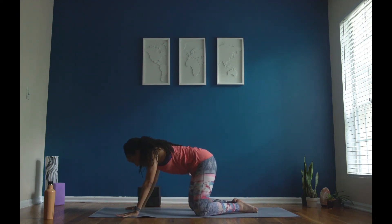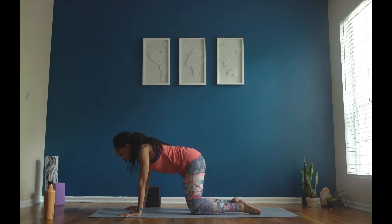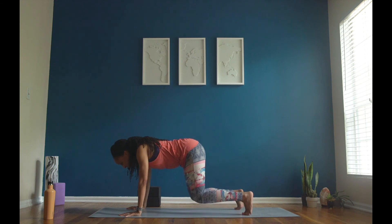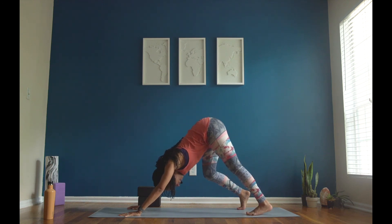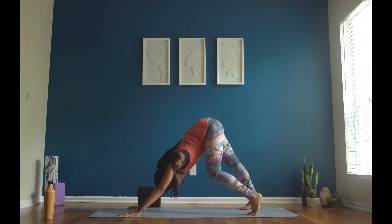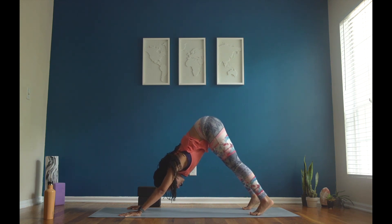Inhale. Push up to all fours. This is your tabletop position. Your shoulders are over your wrists and your tailbone is over your knees. Tuck your toes. Take a deep breath in, exhale, downward facing dog. Push into your hands, make your arms really strong, and lift your hips to the ceiling. Let's walk our dog out. Drop one heel into the mat and then switch sides. Take your dog on a little bit of a walk. Then find stillness. Inhale, rise to your tippy toes. Exhale, press your heels down. Inhale, rise up to your tippy toes. Exhale, lower your heels down.